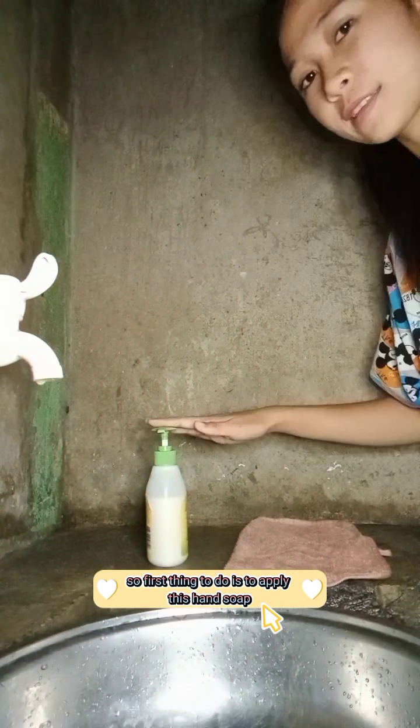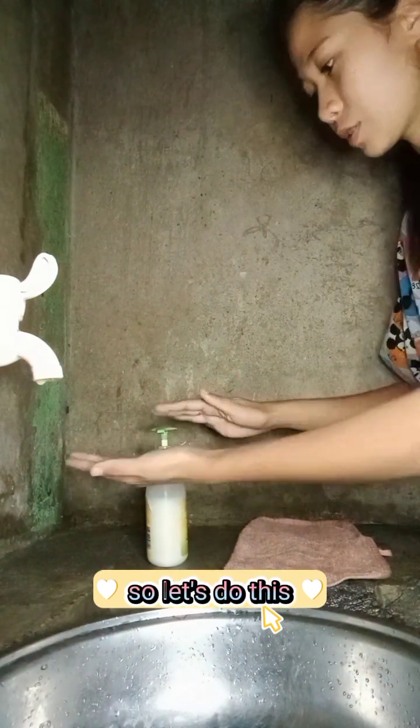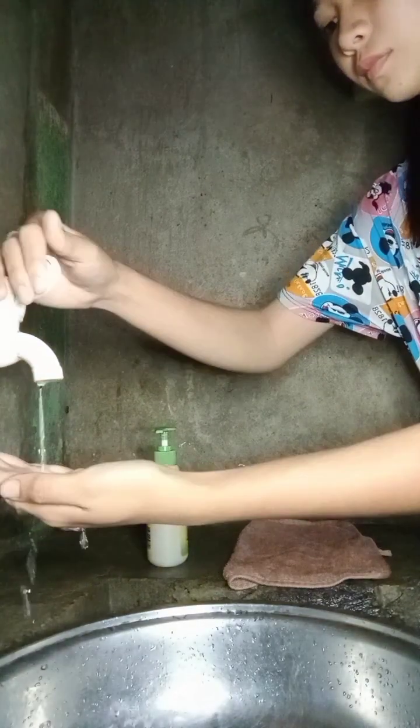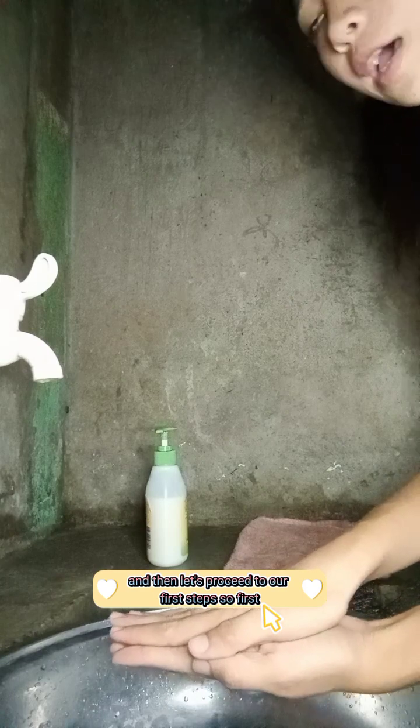So here's the 7 steps. The first thing to do is to apply this hand soap. So let's do this. And then, let's proceed to our first steps.